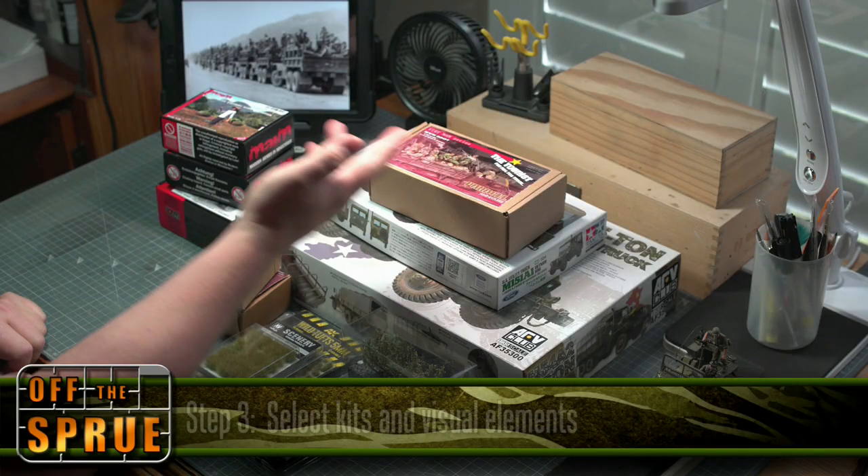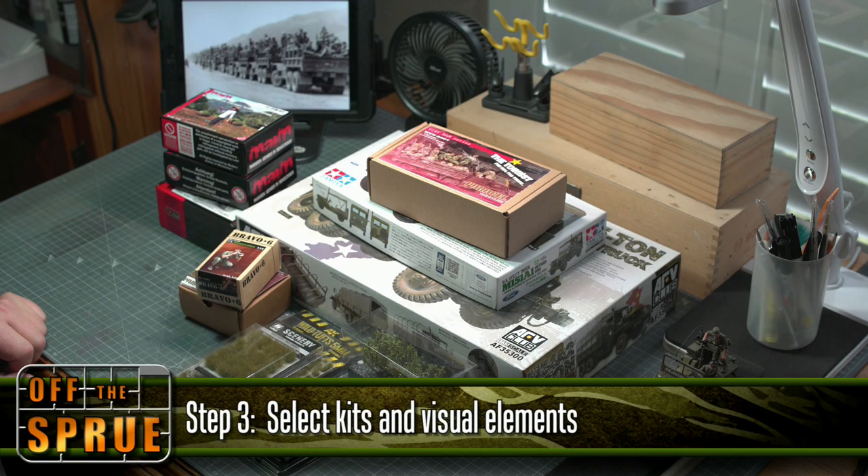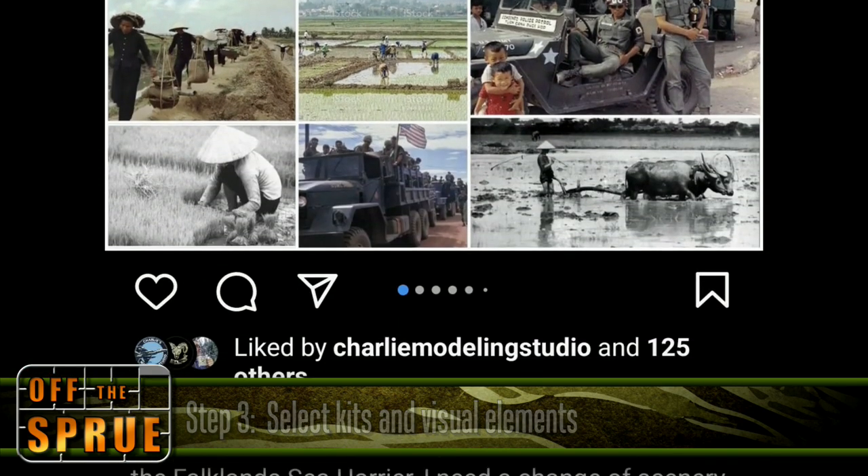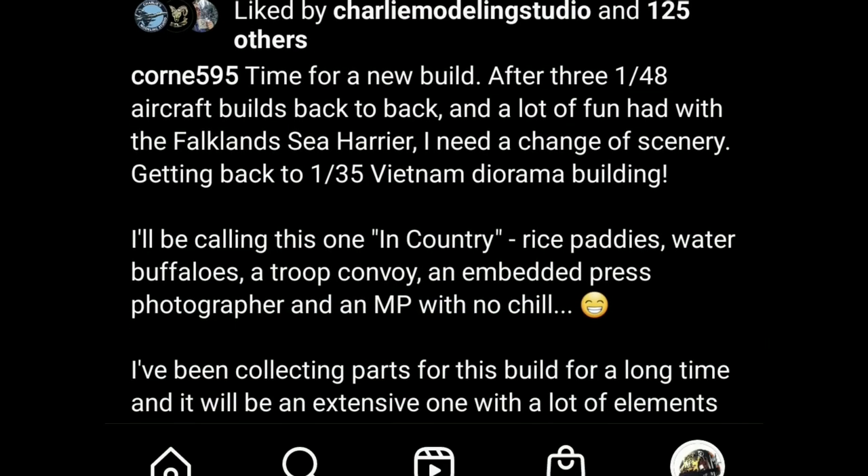You also have to select kits and visual elements that will form part of your completed diorama. The build I'm currently working on is a big one and it includes a number of elements and a number of kits.